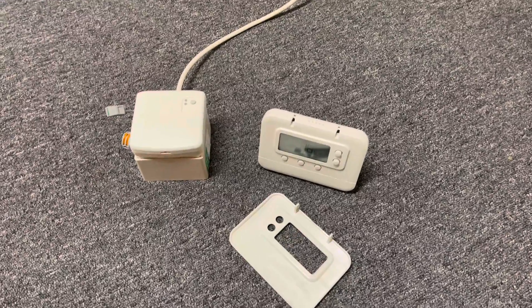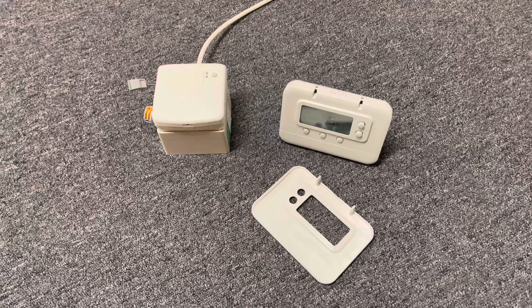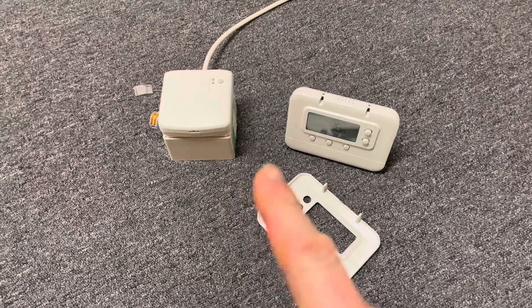Hi, it's the heating consultant here. Hope you're okay. Today I'm going to show you how to repair a Pro Series thermostat to a BDR91 wireless relay box.